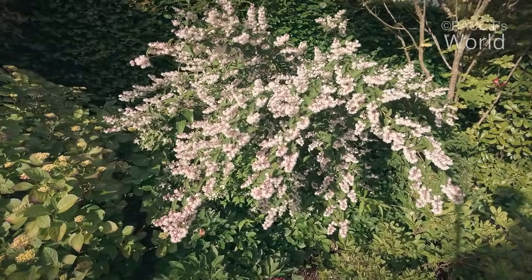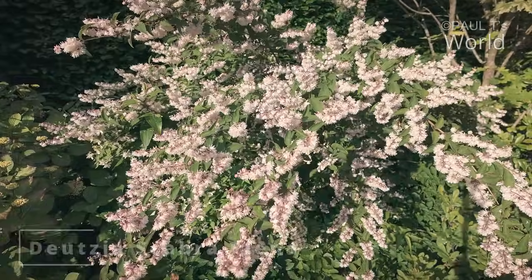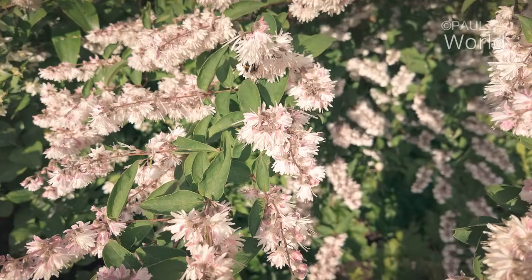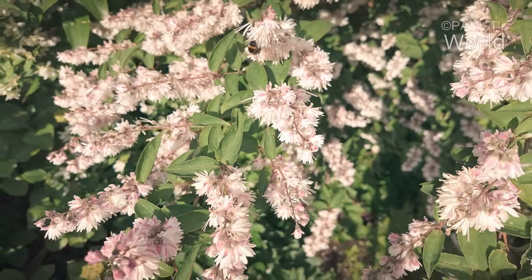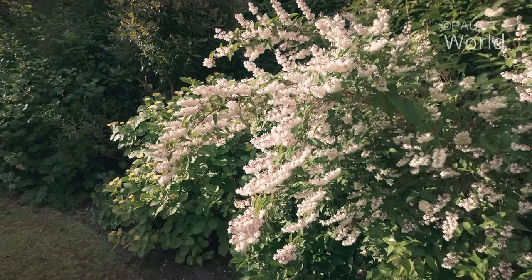Just look behind me. This is a Deutzia — or as many people would pronounce it, Deutzia. Either way, just look at that, and the bees like it. It's a great plant to have out at the moment because the summer shrubs aren't flowering yet.